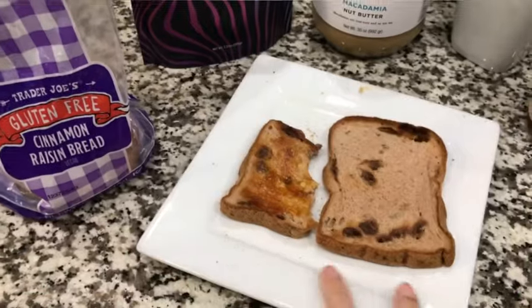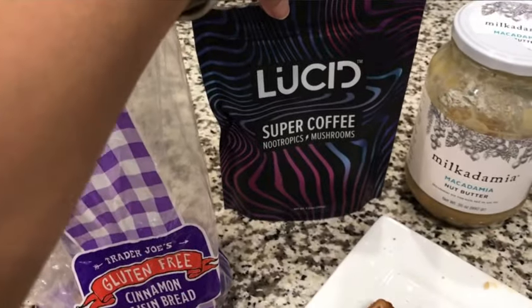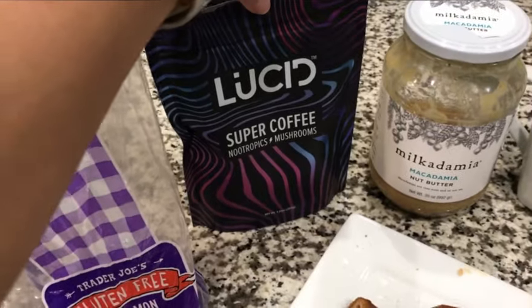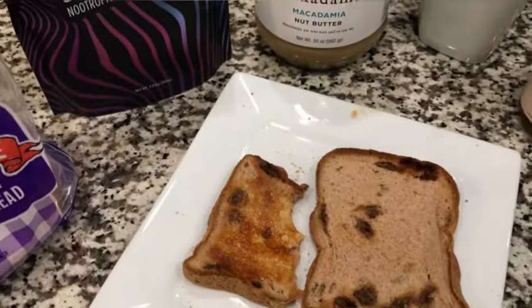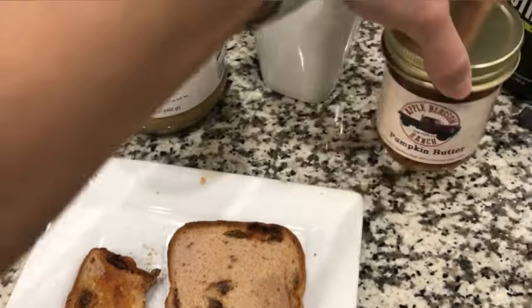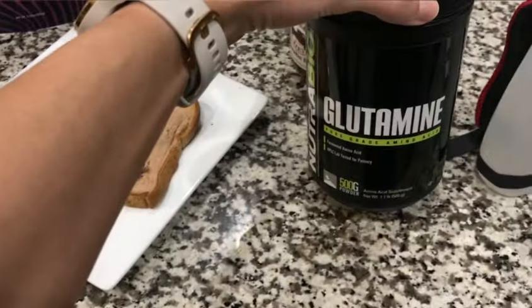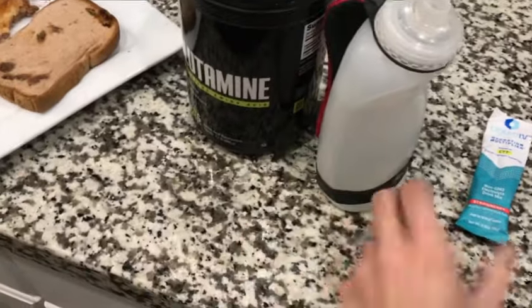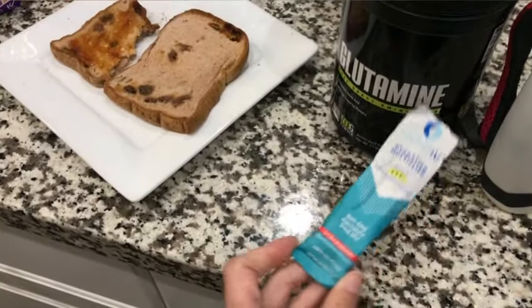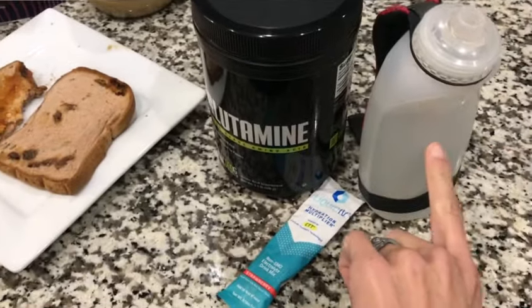For pre-run breakfast I'm doing two pieces of Trader Joe's gluten-free cinnamon raisin bread — that's 30 carbohydrates — a scoop of Lucid coffee for a little caffeine but not too much, and on the toast I'm doing a little bit of macadamia nut butter for just a little fat, but not too much that it slows down digestion. I'm also adding some pumpkin butter for a little extra sugar. In my water for the run I'm doing a little bit of glutamine, which can help protect the gut lining and helps with muscle repair, along with a little electrolyte to get both electrolytes and a little extra sugar, since putting it in liquid form helps digestion while running.